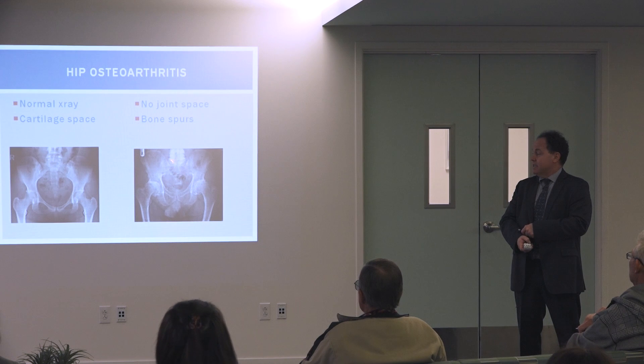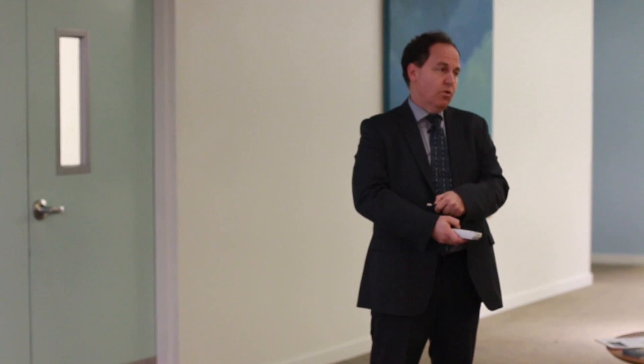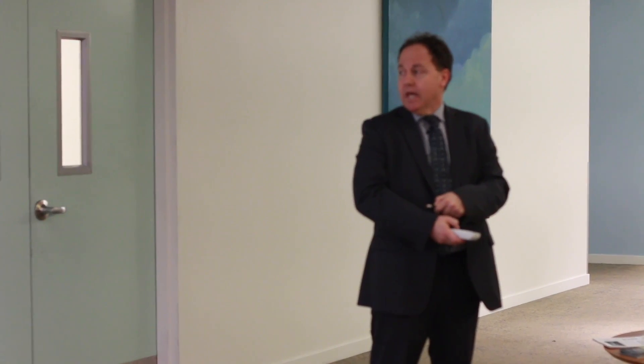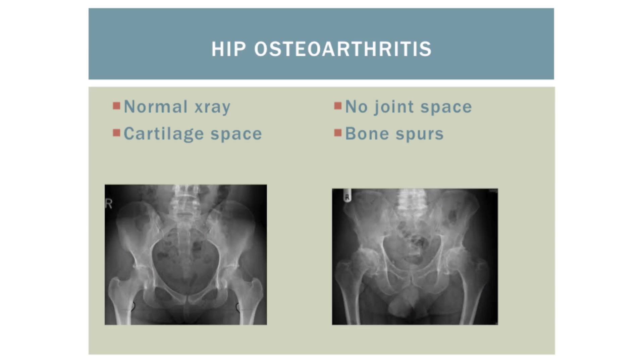Here we have a similar comparison for the hip. On the left is a normal looking x-ray where the ball of the hip called the femur and the socket of the hip show a visible space between the two bones — a healthy space. On the right, there is no remaining space between the bones, and we get what are called cysts or holes in the bone, along with bone spurs, in what we call a bone on bone condition with a lot of arthritis.